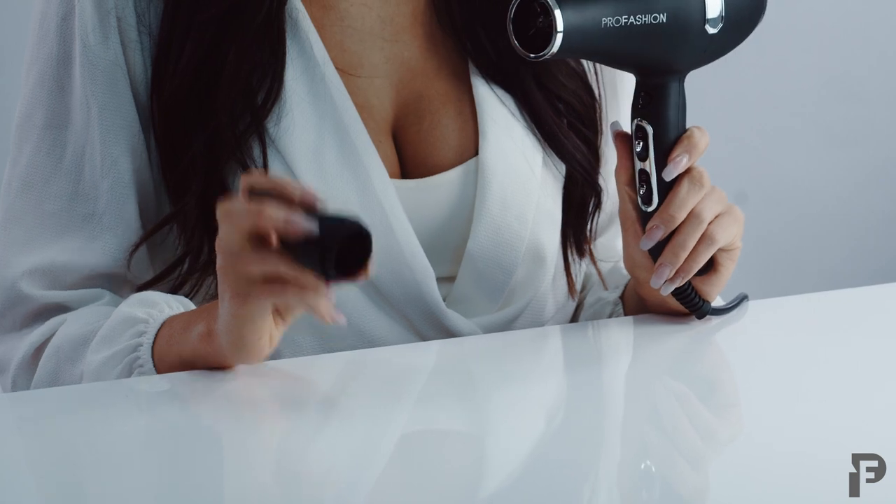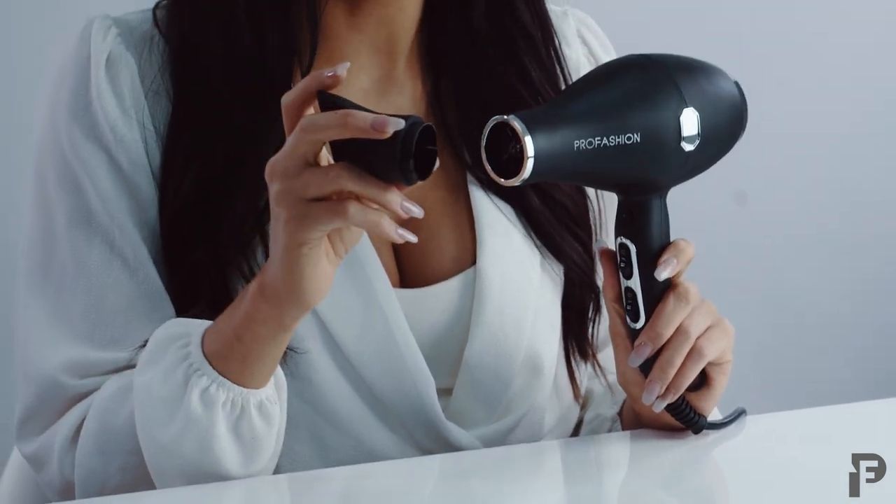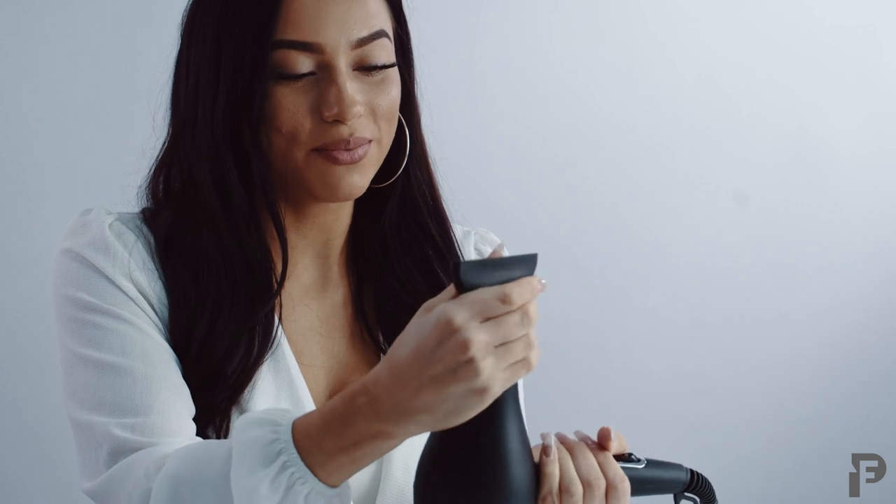Your hairdryer is equipped with two diffusing nozzles. Let me go ahead and show you how to properly place one on. Take the nozzle and securely press it into the tip of the hairdryer. Now your nozzle is secured.